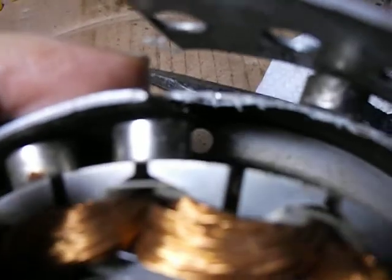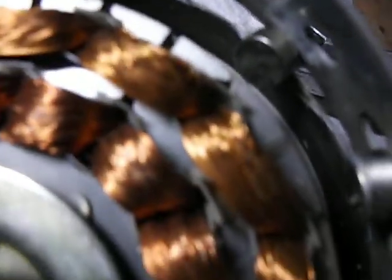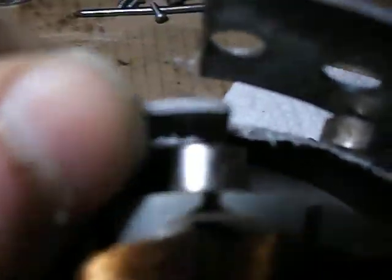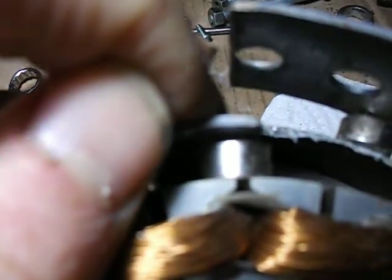I did about three cuts just to get it to fit inside right, so it won't collapse and end up hitting on the stator. It should stay against the wall like that, but when I took it apart it hit against here.